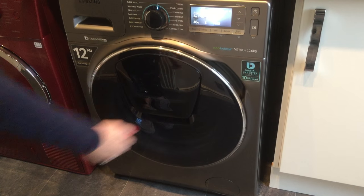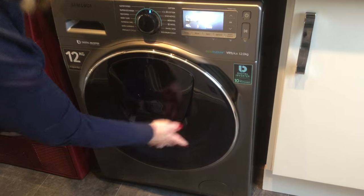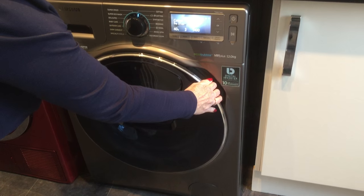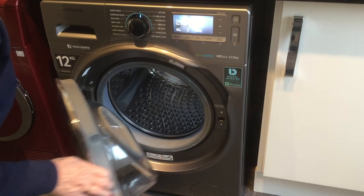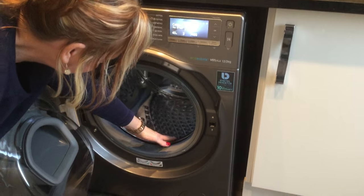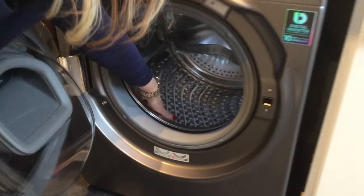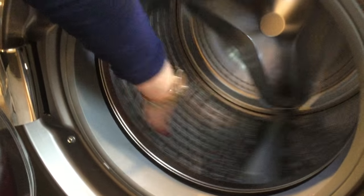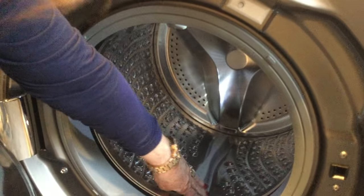Next we have the door. As you can see the door is pretty big — really good looking washing machine. Now just pull; it's not click and pull, it's just pull. Very easy. As you can see it's a good sized drum. Inside the drum you'll see all the bubbles — just like all bubbly. Now that gives you extra performance; the bubbles clean really well.